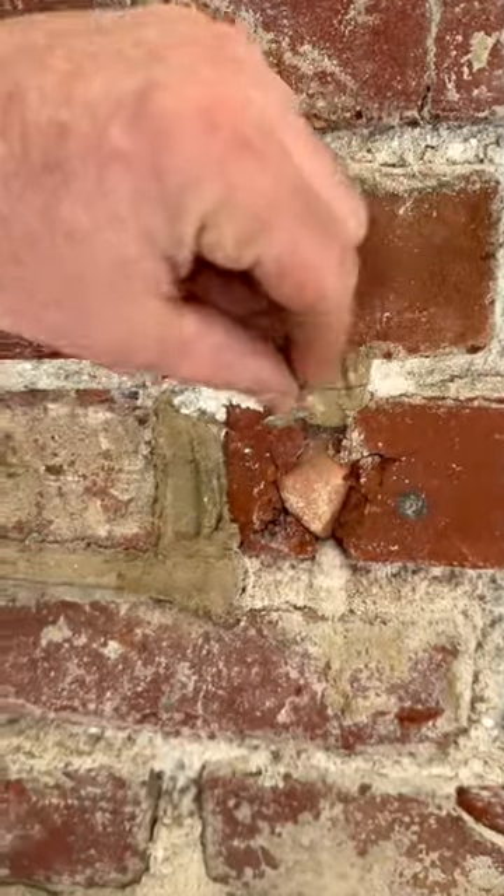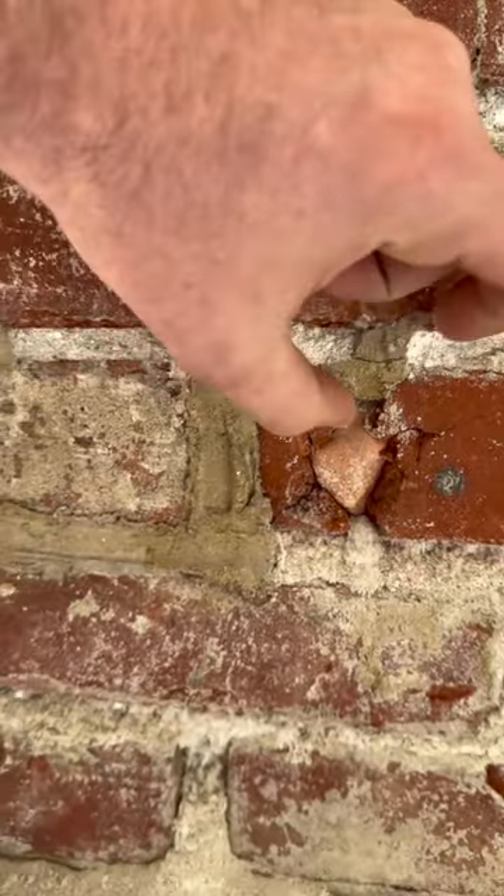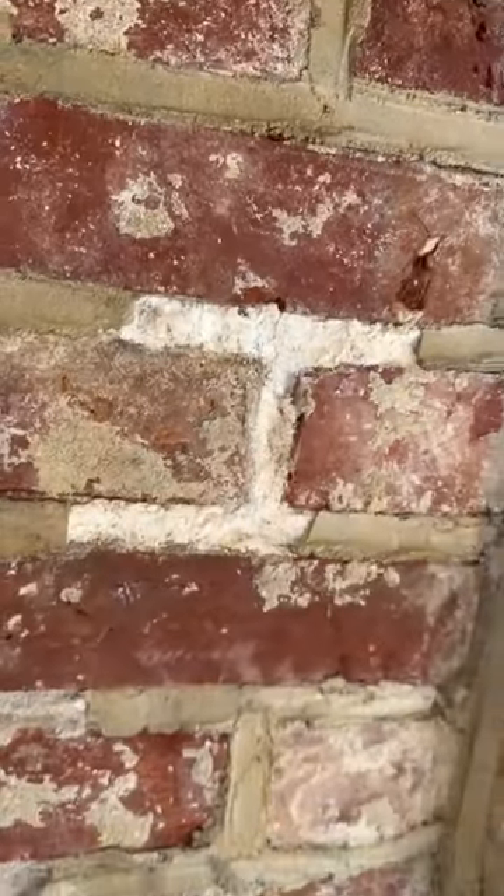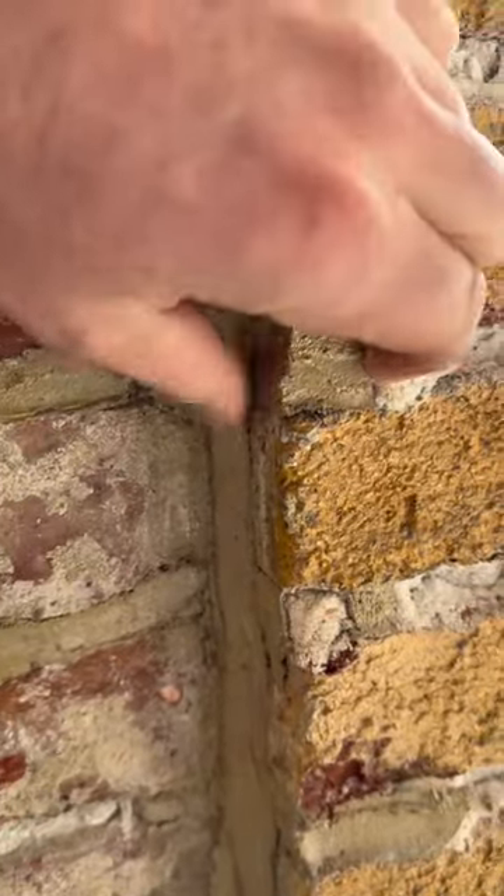A proper blend is much softer and usually heavily modified with lime and fine sand. We're going to be going through, removing all of this incompatible mortar and replacing it with a historic blend that's much softer and much more appropriate for the type of brick.